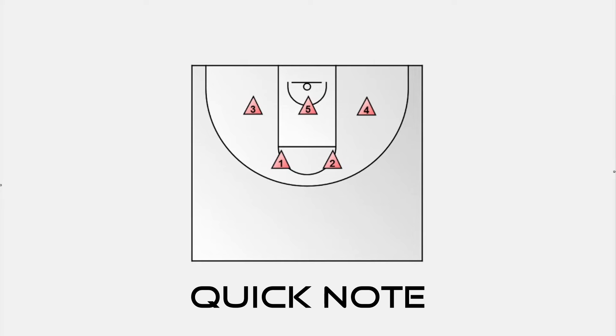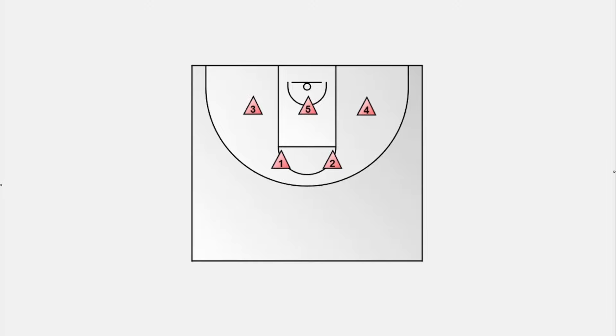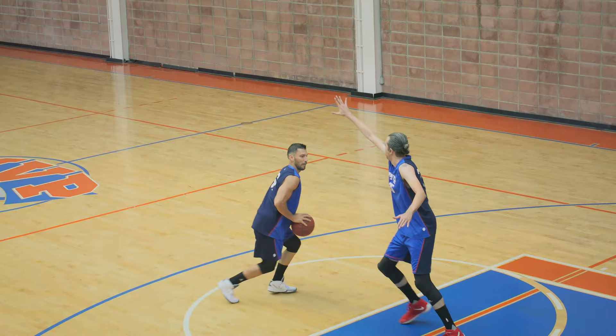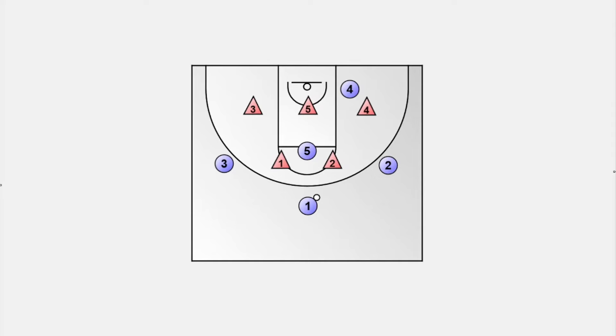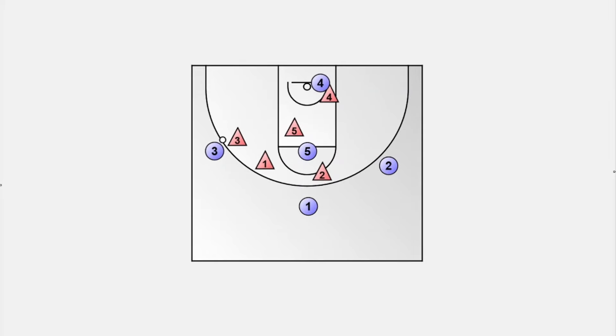Before we jump in, a quick note especially for youth basketball coaches. Running a zone can give you a major advantage because scoring from outside is often limited. However, for long-term player development, I recommend focusing on teaching man-to-man defense skills rather than the habits of zone defense. That said, the 2-3 zone defense is a fantastic change-up defense to challenge your opponent.